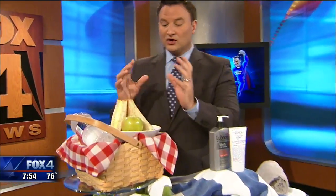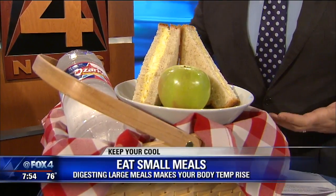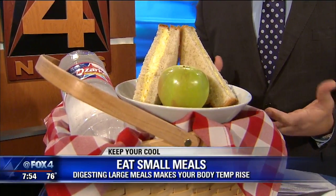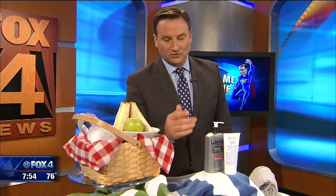If you use it correctly, it'll help you keep your cool — starting with what you're going to eat. We all know that we should eat colder and lighter during the summer, but you should also eat smaller. Here's why: your body temperature has to increase in order to digest all of the calories that you consume. So if you divide your meals into smaller servings, your body doesn't have to work as hard or stay as hot for as long to digest all that stuff. Easy way to keep things cooler.